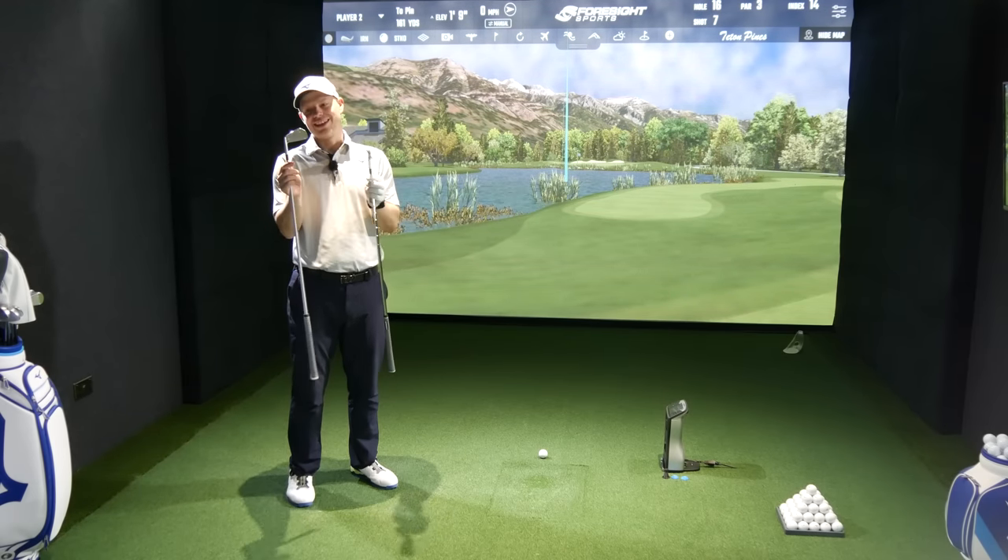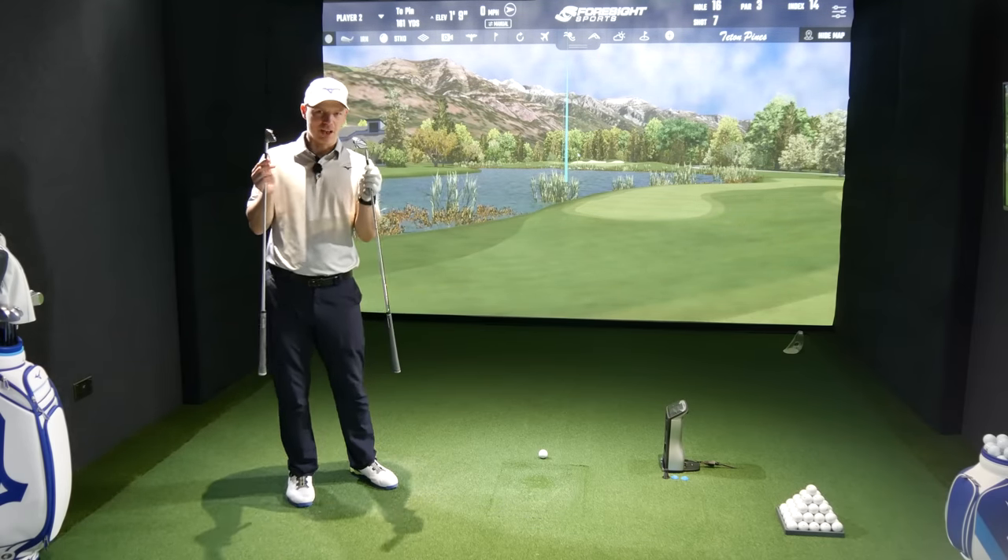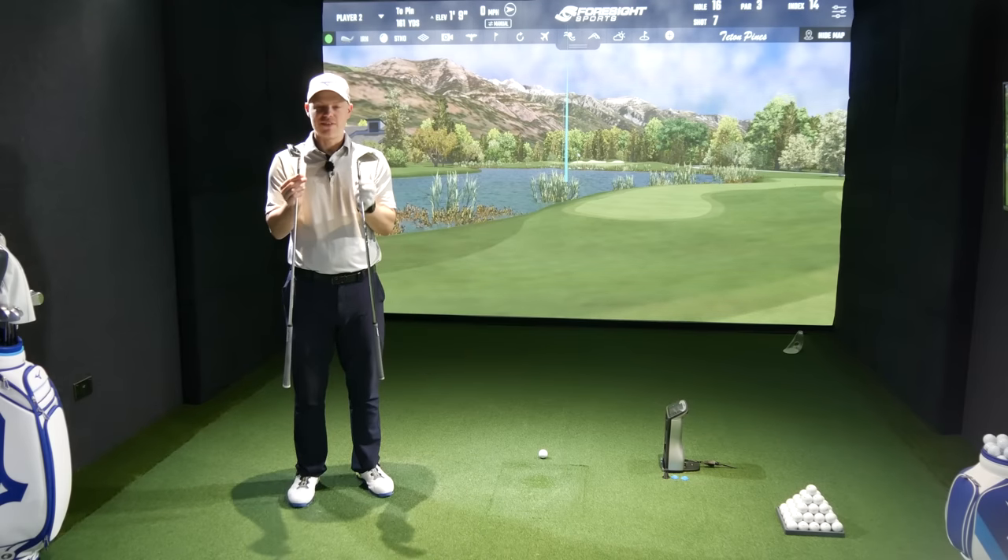Let's see about the forgiveness side. I'm going to hit both of these all over the face — heel, toe, high, low — and see at what point blades start becoming not very forgiving, and whether there's any advantage either way between these two. I've done a load of shots with the 221 and the 923 Tour. People need to understand that you don't need to be a scratch handicapper to play blades. They are far more forgiving than you actually think.